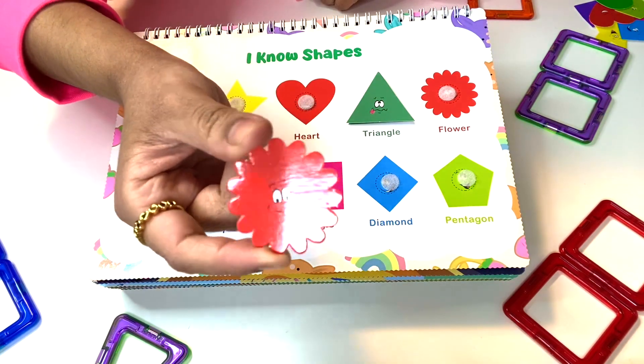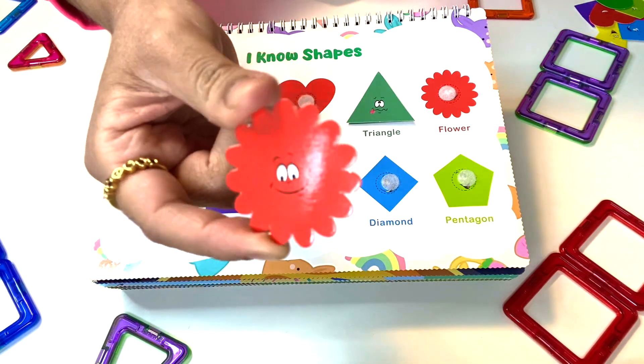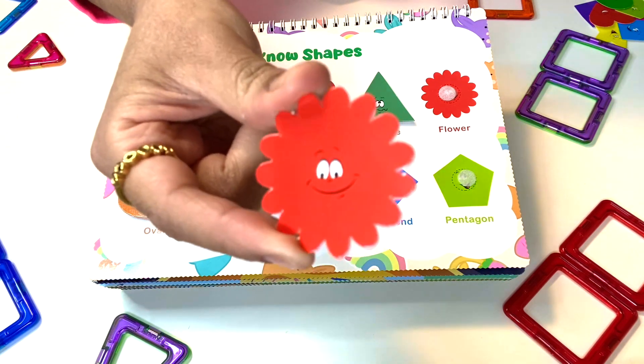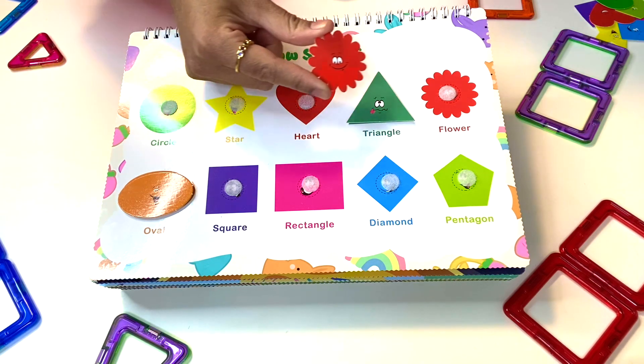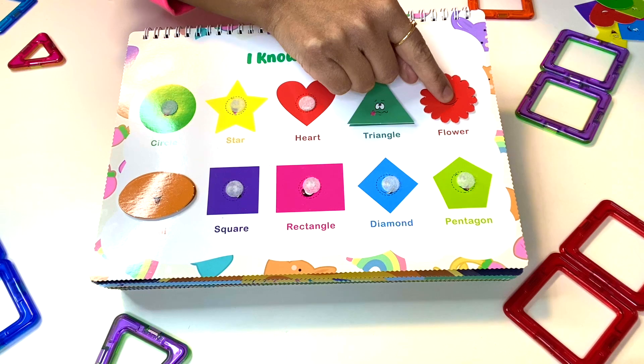Also a very happy shape, happy to see you. It's a happy feeling and it looks like a flower — a red flower. Where can this red flower go? I think it goes right here.